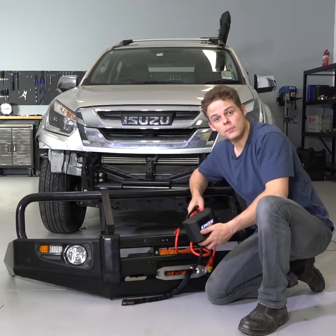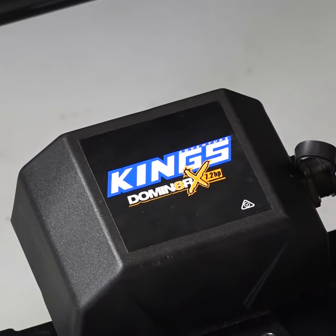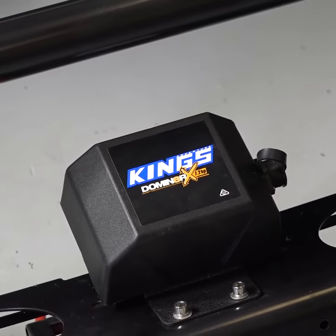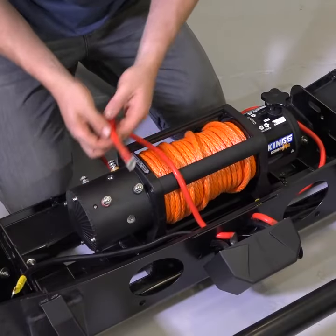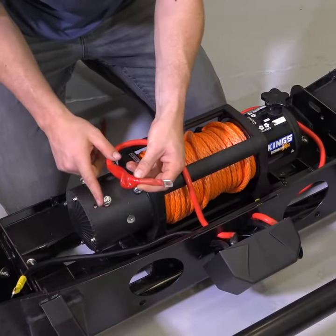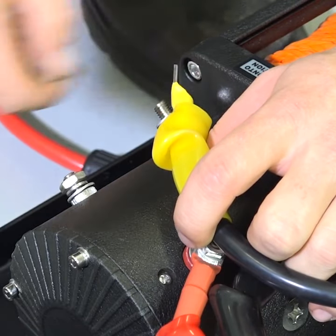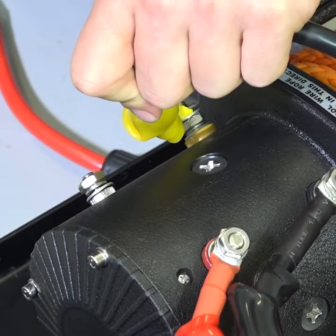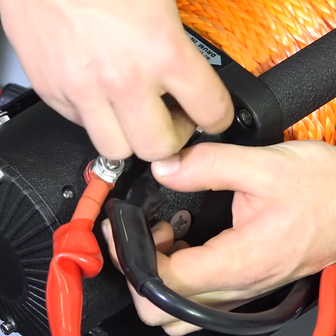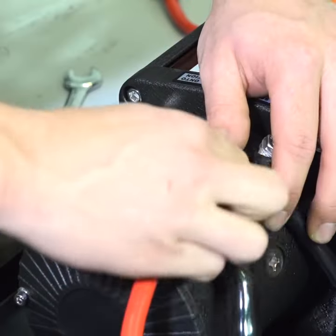Now the winch is installed, it's time to wire it up. Fit the control box to the bull bar and bolt it down — you may need to drill some new mounting holes in your bar if there aren't any pre-drilled ones. Once the control box is attached, run the wires down to the posts on the winch motor. Use a 13mm spanner to undo the top nuts on the terminals and fit the wires. The red wire goes to the red coloured terminal, the yellow wire goes to the yellow coloured terminal, and the black goes to black. Once they're connected, tighten up the nuts and secure the wires with cable ties.